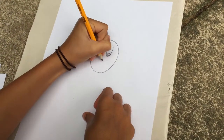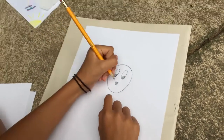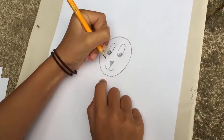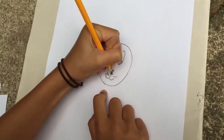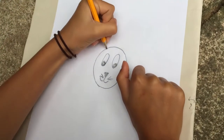Then you can do a little nose. You can either color it in pink or just leave it black. And then you can go up like this and do two little whiskers. It looks a little like a cat but it won't look like a cat for long.